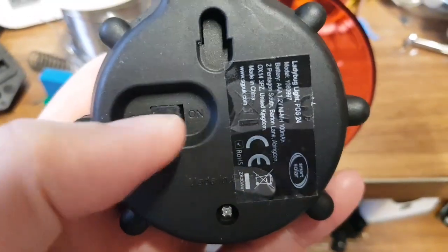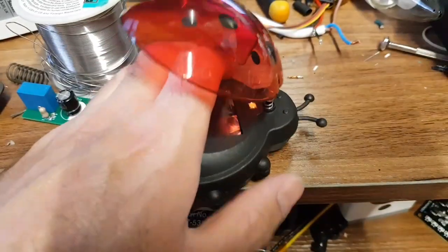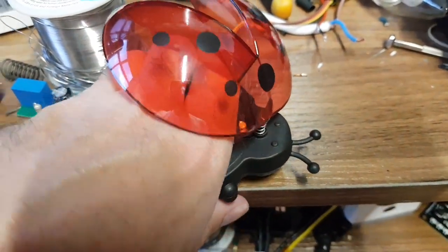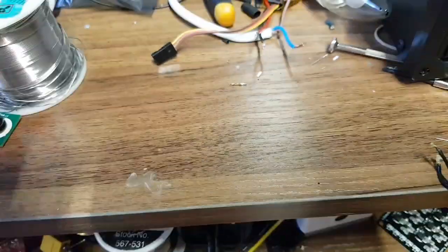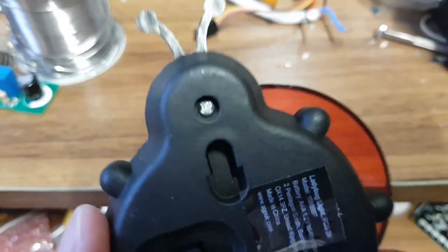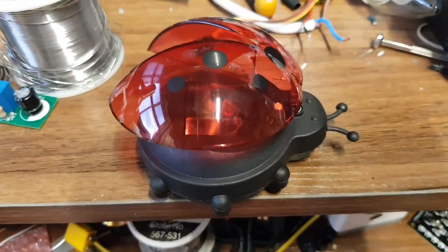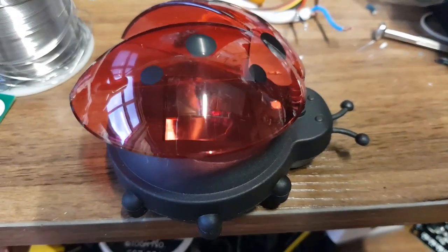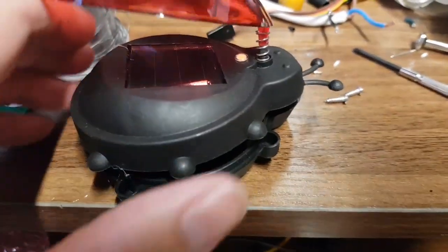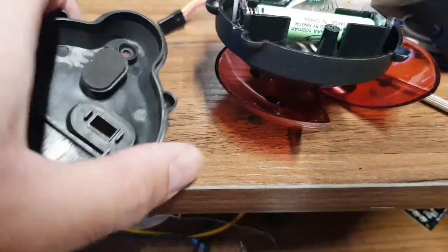It's a very basic attempt at waterproofing I assume. Switch it off and back to on — again, nothing happens. So let's take it apart. There are just two screws at the bottom. Screws are out and I've cracked it open — let's have a look inside and see how they didn't build it properly.